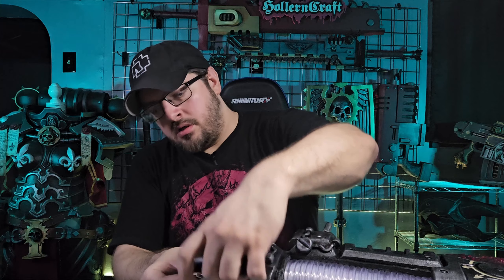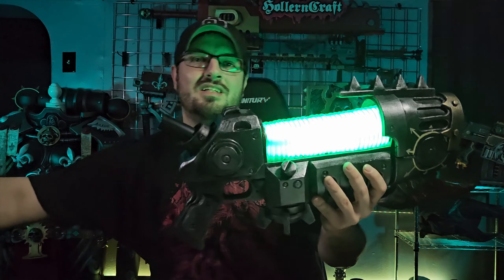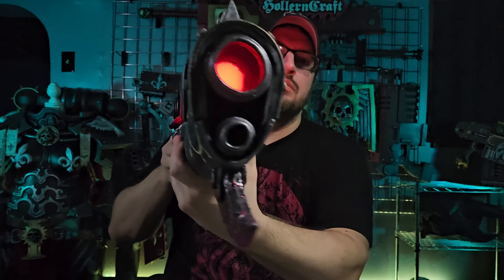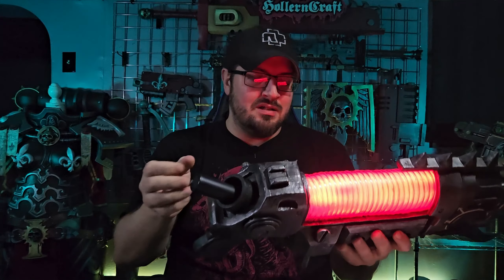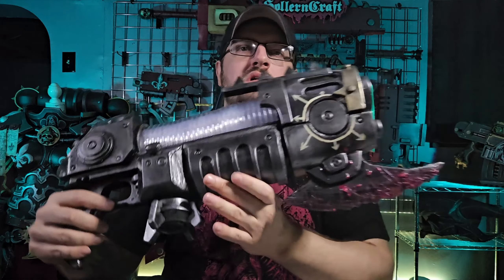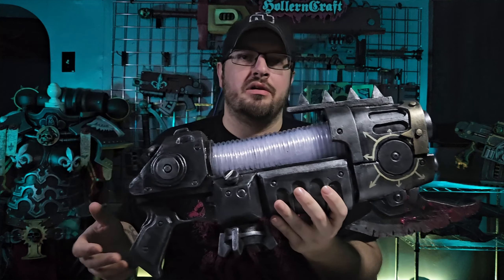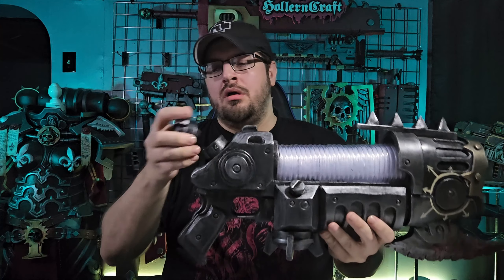Anything else worth mentioning with this weapon? This is its default setting — I have to use a remote to make it stay solid, but also the front of the barrel also lights up red. As far as paint job goes, this is the easiest of them all because it's mostly just metallic silver, with a little bit of gold. The chaos arrows I had drawn around here are pretty accurate to how it is in the game. I wish I could have done them nicer, but there's not that much room to do anything with them. But that said, let's get our last weapon.